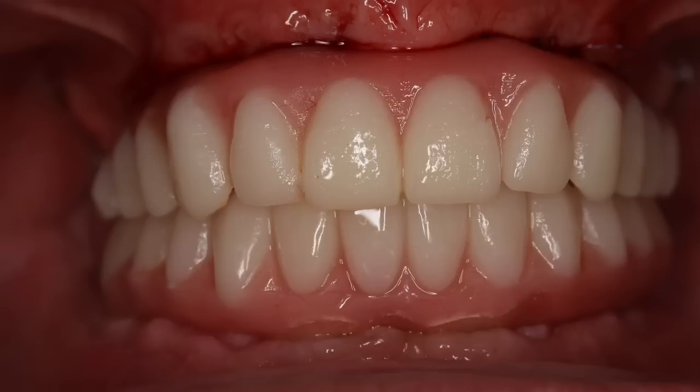And here you can see this is without any occlusal adjustments, because the pickup was done in a way where the bite was already established. So now we have a provisional restoration, or a set of provisional restorations, that resemble what I expect back from the laboratory.